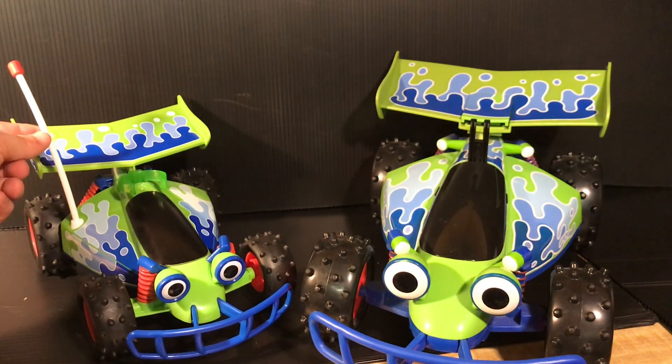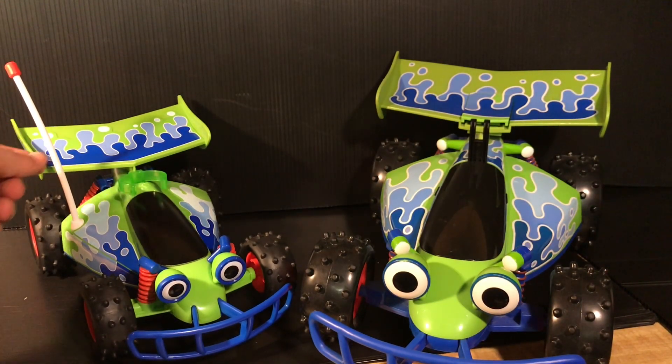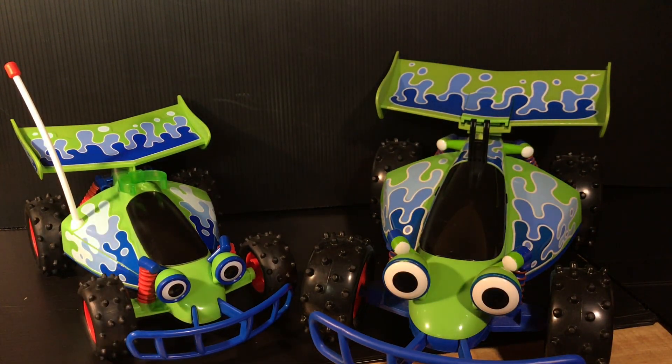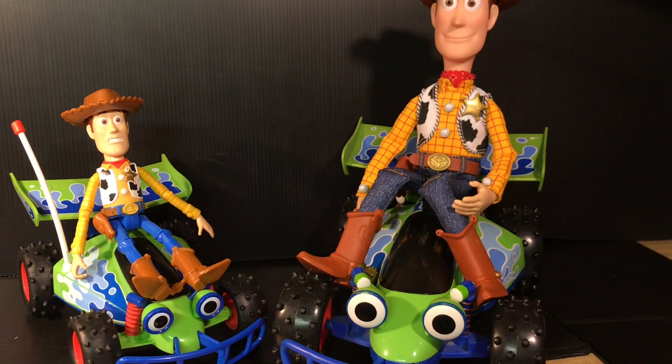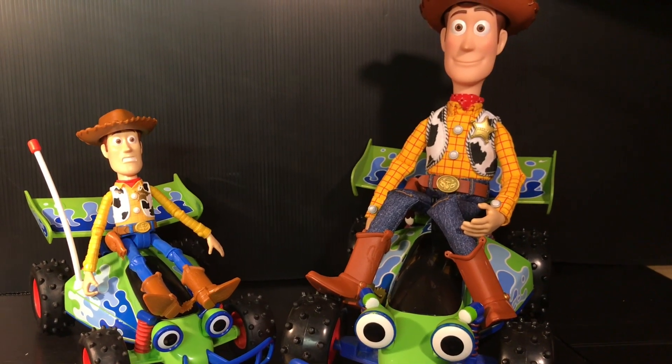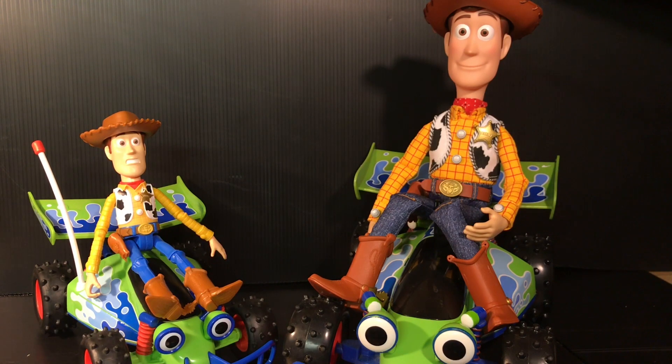This guy has an attachment for the 7-inch line, which is pretty nice. And again, the antenna, which is from the movie and not on the bigger version. Here's the side-by-side of the Toy Story Collection Woody on this RC, and then the new Toy Story 4 7-inch figures on this new RC.